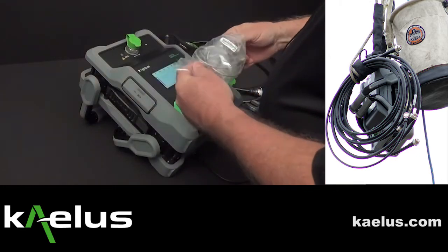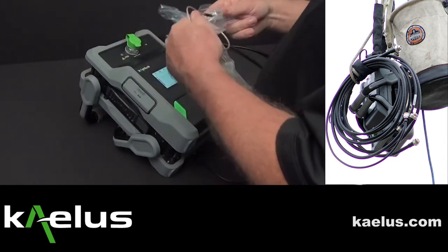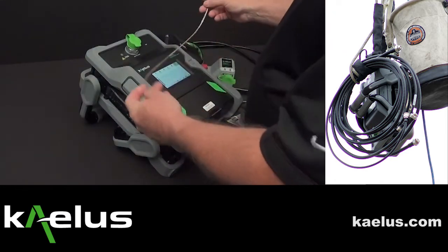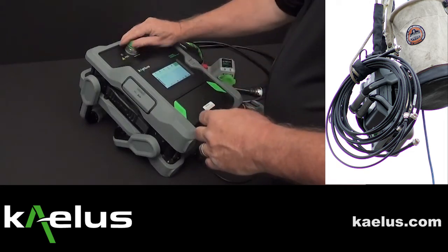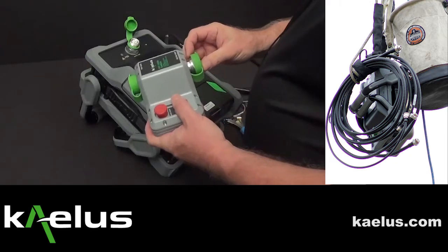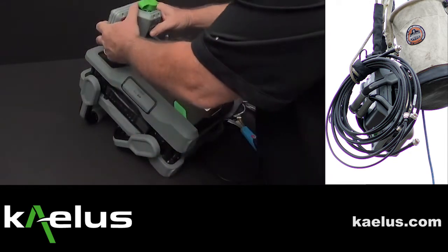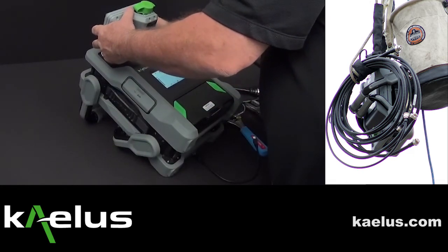Take it from the bag, remove the covers from the connector ends and set them aside. Now we're ready to expose the output port. Open the IPA port of the RTF module and place the unit on the IPA.